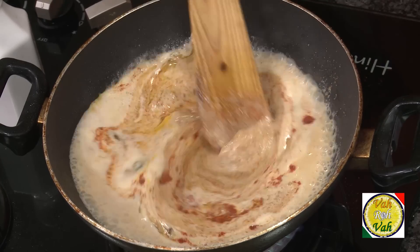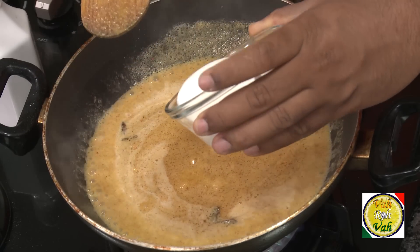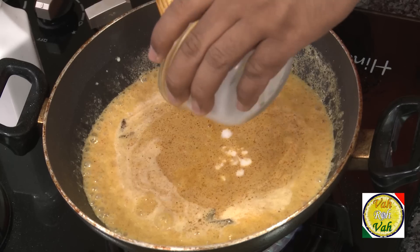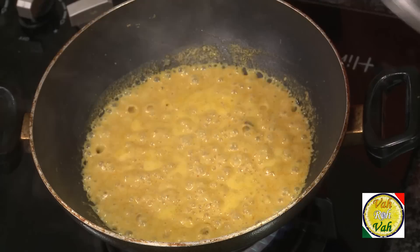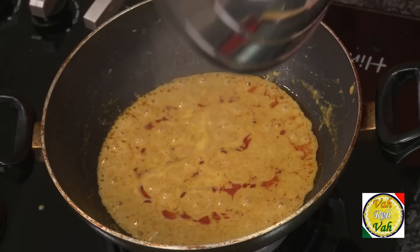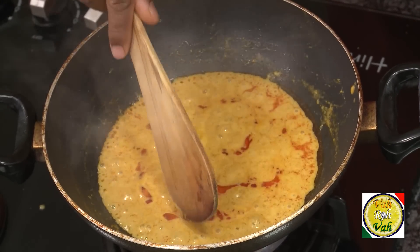Mix all of this together. Before this comes to a boil, add two to three tablespoons of beaten curd. Once it comes to boil the curd may curdle a little bit, so add it beforehand. After around 25 minutes of cooking you can see that the gravy has nicely thickened — look at the color, wow.